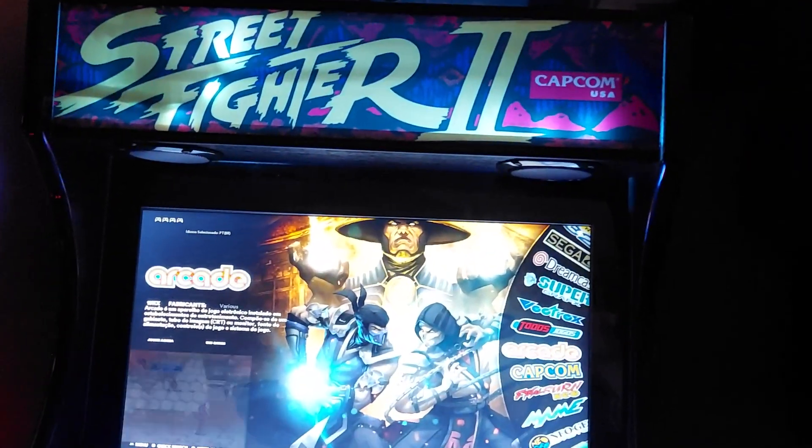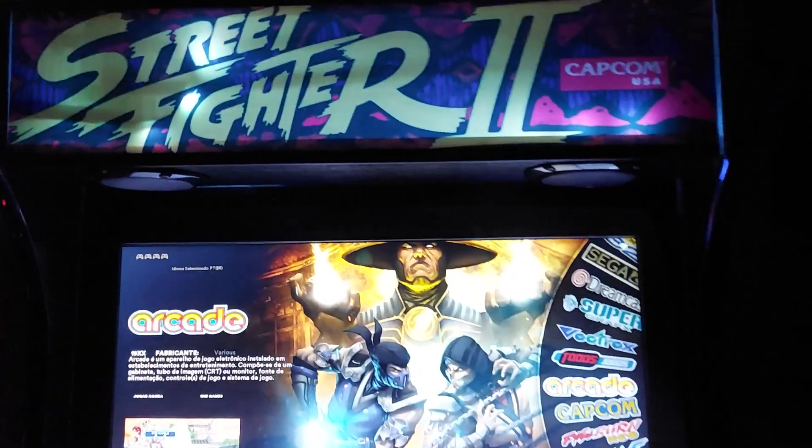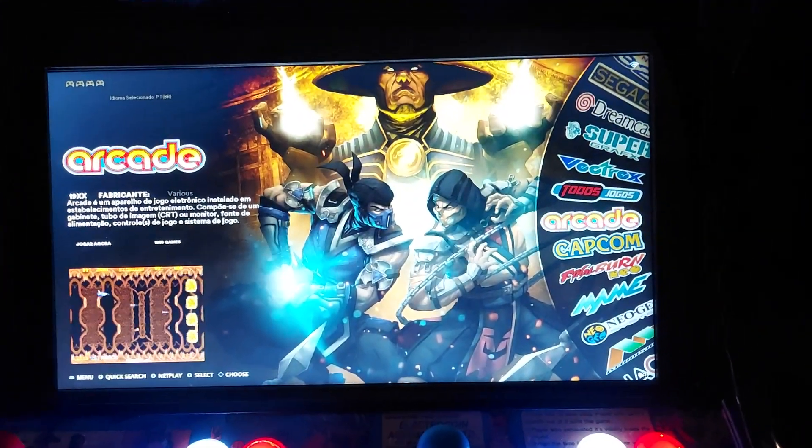G'day everybody, back here with your boy Death Row. Today we're taking a look at the Street Fighter 2 bar top — yes, the one that's recently been finished. Beautiful piece of work, lovely 19-inch screen in there, as you can see, and it's got some really lovely speaker grills on each side for the sound.